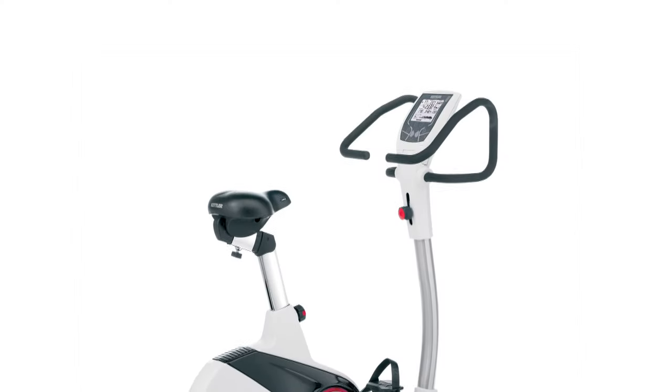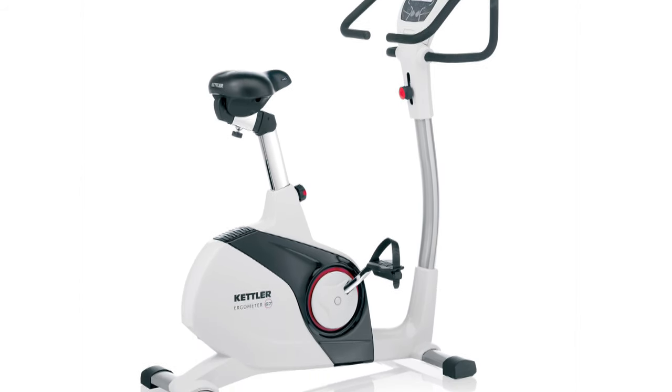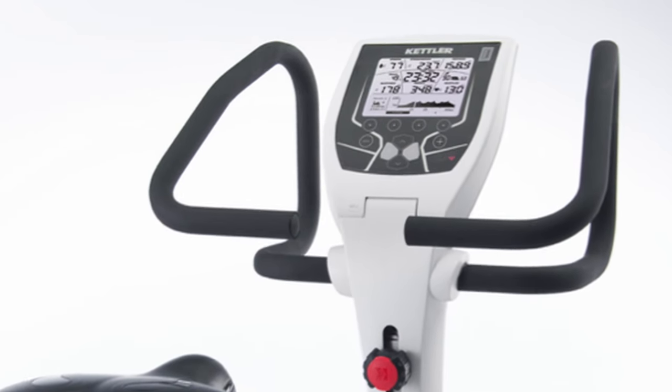Hi, I'm Tanya. I'm a trainer with the KETFIT team. Today I'll introduce the E7 from the new Kettler Ergometer Series. The Ergometers from the E-Series inspire not only traditional users of therapeutic cardio training, but also young athletes who want to improve their training performance through the use of exact on-demand performance data.